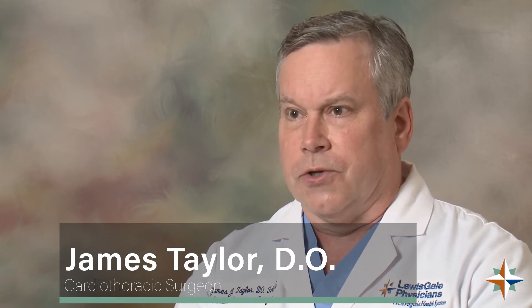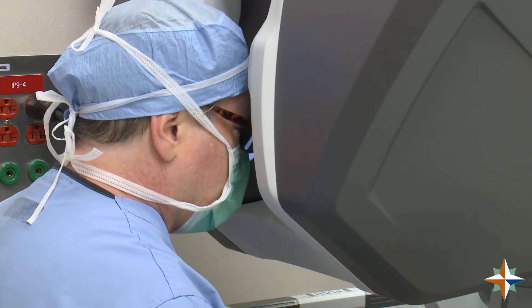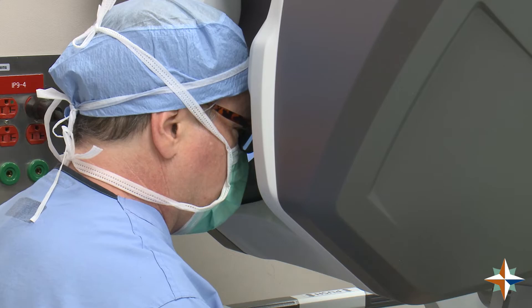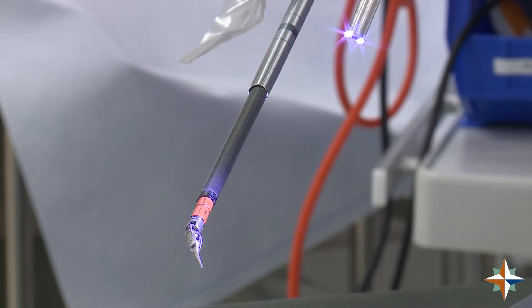Dr. Dempa and I were able to work together in a small confined area with the robot with excellent visualization. The original way of doing it is where we make an incision in the side of the chest, and with that incision you have to go through the muscle layers and go in between the ribs, which ends up being pretty painful as far as recovery goes. Doing it completely robotically, we're able to do the entire procedure through small incisions.